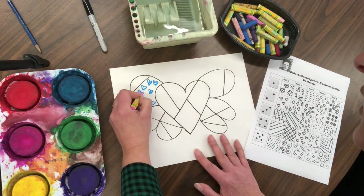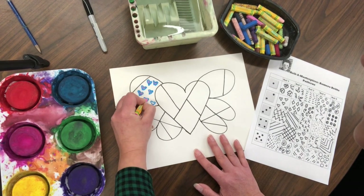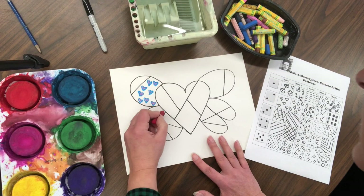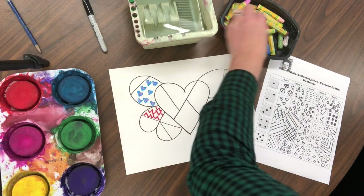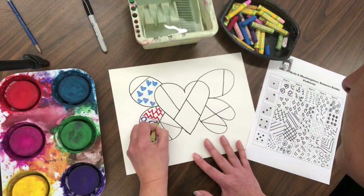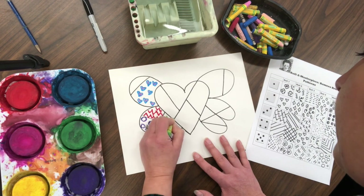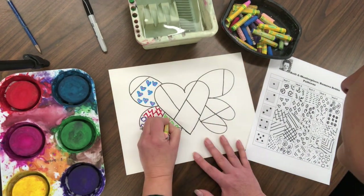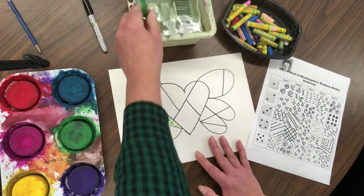I'm going to go in with some pink. Look at the sheet and create patterns that repeat with bright colors in each of the sections — go ahead and make your own patterns. You can leave some empty or color some in. Once you fill up all of your heart with patterns and oil pastels, we're ready for paint.